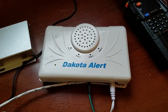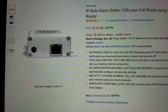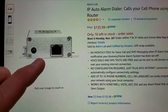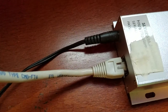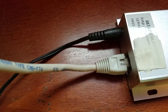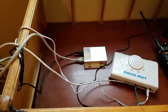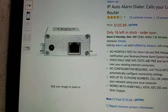Here is the IP auto alarm dialer. Basically how this works: you plug in your Ethernet connection here, and this is a standard 12-volt power port on the side. Whenever you provide 12 volts to this device for approximately 10 to 15 seconds — depending on how quick your network is — it will send the signal out, and it will only send it one time for each time the power is cycled on the device. You set it up through a webpage where you want your notifications sent — phone numbers — and you can either have it send a recorded message or, in my case, just an SMS text.